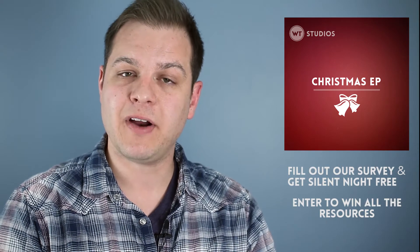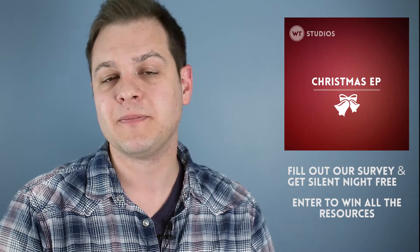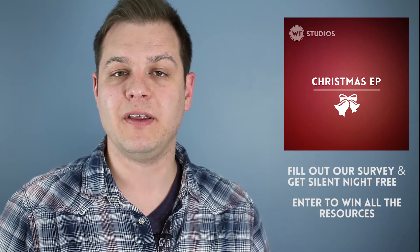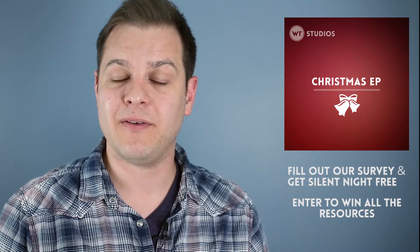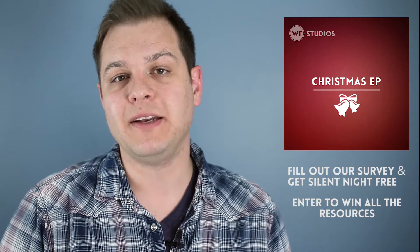We have backing tracks and click tracks for all of those songs, and those are available for purchase as well. And of course, we have the MP3s or whatever you can get from iTunes and Spotify, wherever you buy digital music.